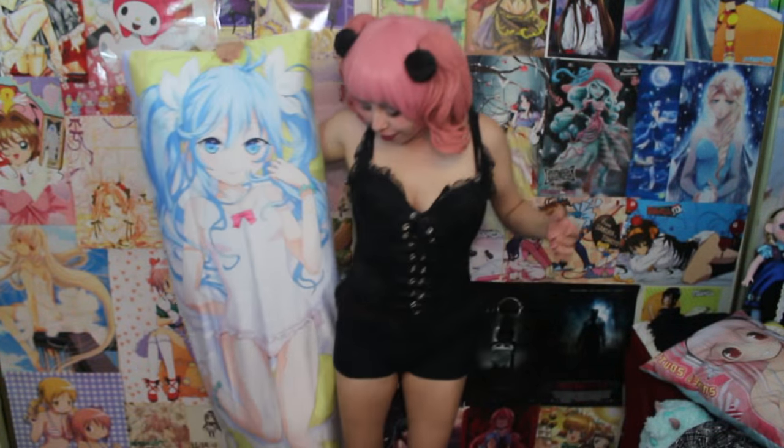And guys, she is so big. I think this is actually like the actual size Ariel would be if she was a person — she's huge, like from the floor she's like here. She's really big. This is so cool. This is the biggest body pillow I have ever seen in my life.